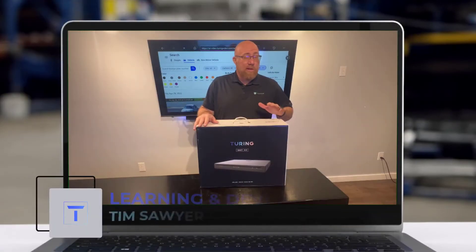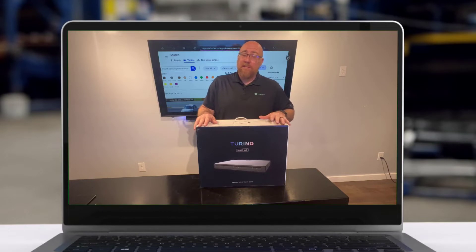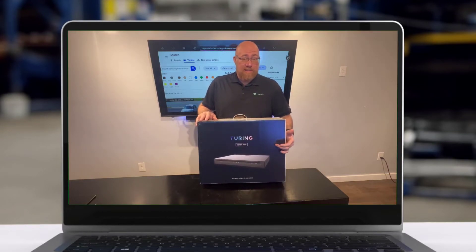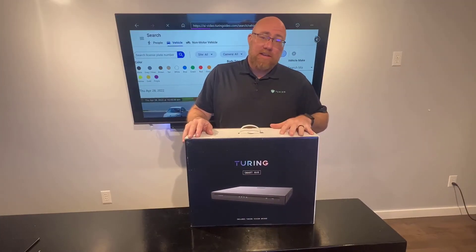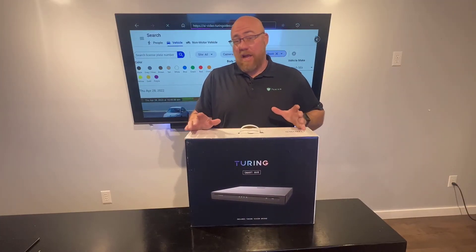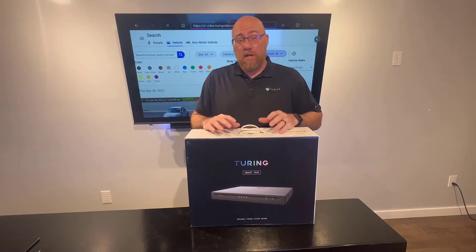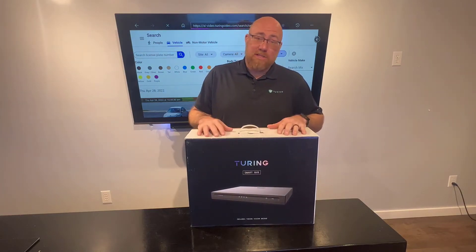Hello everyone and welcome. Today we're going to be talking about an 8-channel Smart Series PoE NVR that's included in a bundle with the bridge device inside. We're going to open this device up, take them out, get a camera mounted, and show you all the setup processes you need — where to plug in — to show you how simple it is to get this NVR up and working.